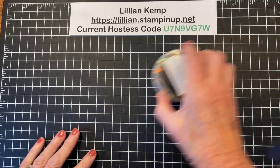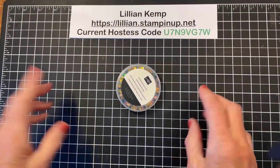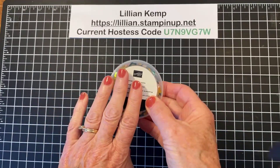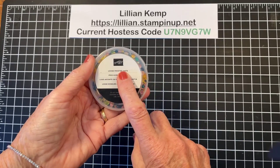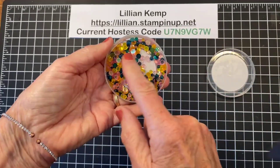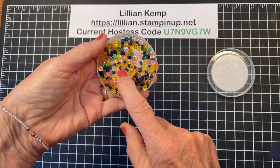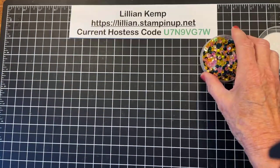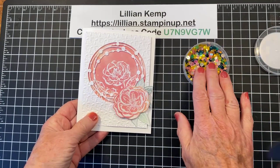Hi everyone, sorry about that — we're going to give it another try. There was a little glitch somewhere along the way, so thank you for joining me or watching the replay. What I'm talking about today is loose embellishments. What do I mean by that? It means any embellishments that come loose like this. They're wonderful and fabulous for shaker cards, but what if you wanted to use them as an embellishment on a card? So I was making this card right here.